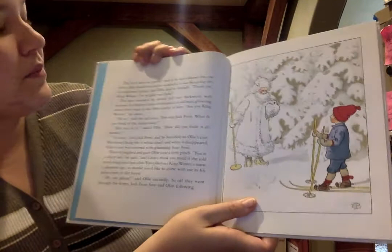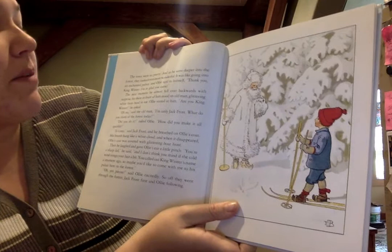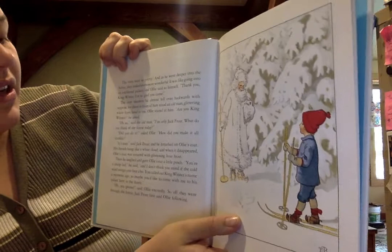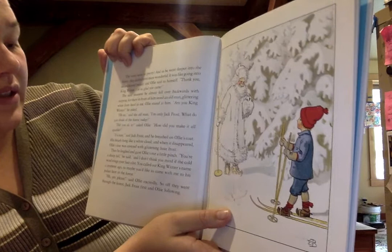The trees were so pretty. And as he went deeper into the forest, they looked even more wonderful. It was like going into an enchanted palace. Ollie said to himself, 'Thank you, King Winter. I'm so glad you came.' The next moment he almost fell over backwards with surprise, for there in front of him stood an old man glittering white from head to toe. Ollie stared at him. 'Are you King Winter?' he asked. 'Oh no,' said the old man, 'I'm only Jack Frost. What do you think of the forest today? Do you like it?' 'Did you do it?' asked Ollie. 'How did you make it all sparkle?' 'It's easy,' said Jack Frost, and he breathed onto Ollie's coat. His breathing hung like a white cloud and then it disappeared. Ollie's coat was covered with glistening hoarfrost.